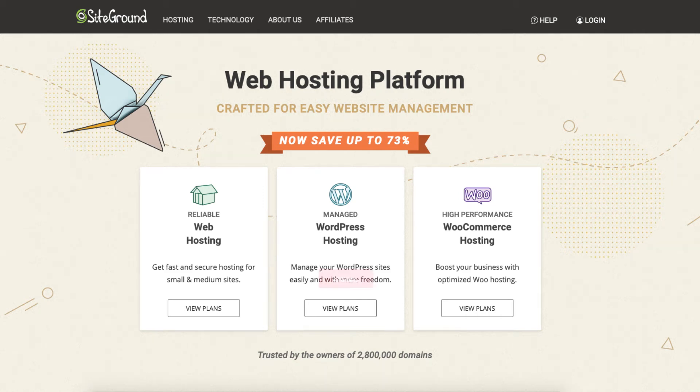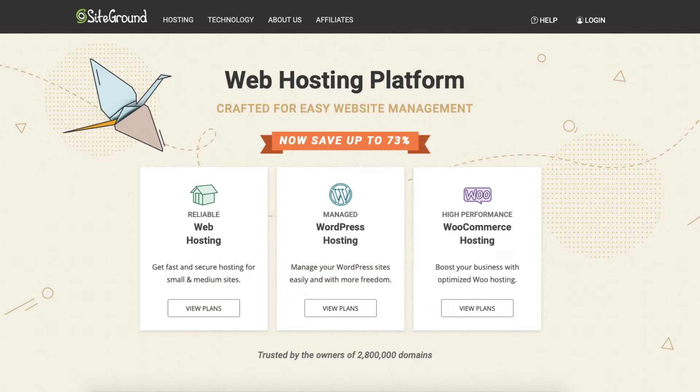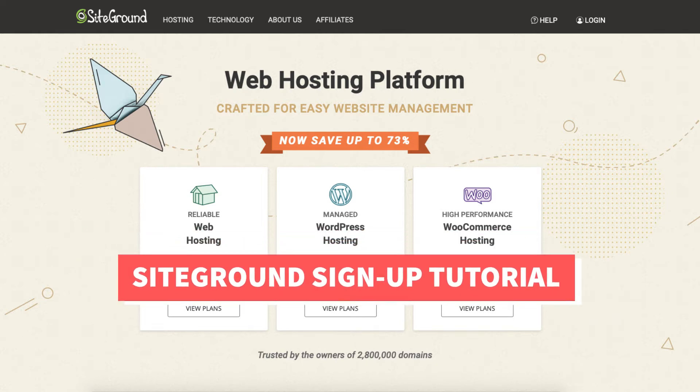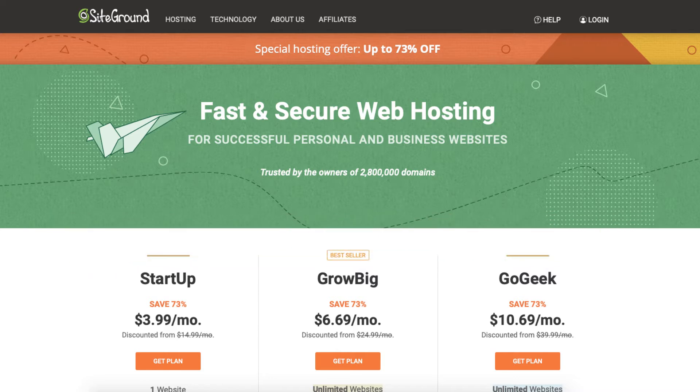In this video I'm going to be going over how to sign up with SiteGround step by step from start to finish. I'll also be providing you with a SiteGround web hosting discount that will get you 73% off SiteGround hosting. Let's get started with the SiteGround sign up tutorial. The first thing you want to do is click the link in the description below to be taken to SiteGround so you can take advantage of getting 73% off your SiteGround web hosting purchase.